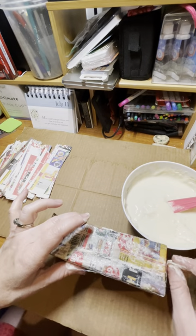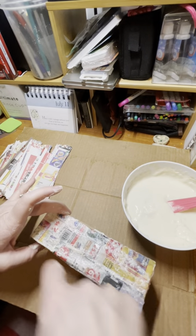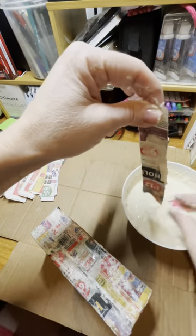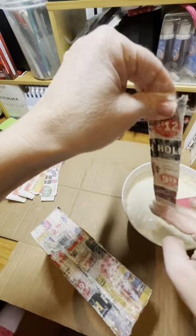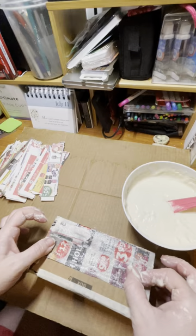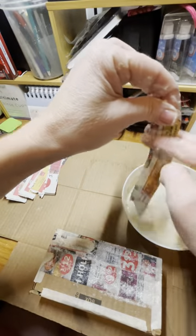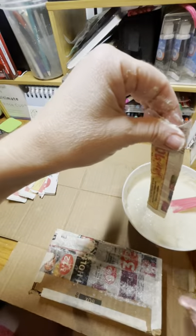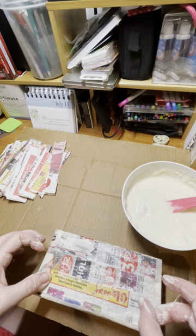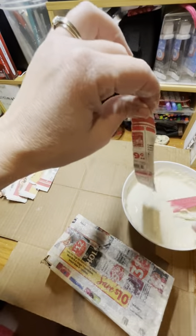I use tissue paper to make the outer layer of the pinata. For my son's birthday, I did a Minecraft creeper, completely out of poster board with different shades of green tissue paper. It took me about a day and a half — a couple of hours one day and a couple of hours another day, maybe ten hours or so. It could have been much smaller — it was a very large pinata.